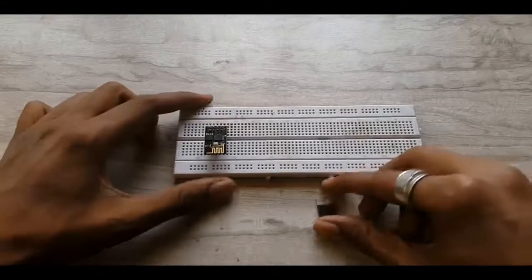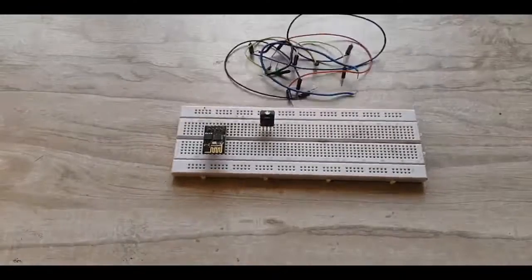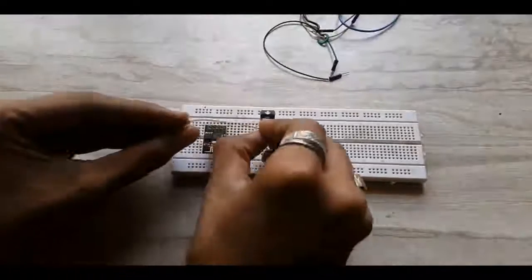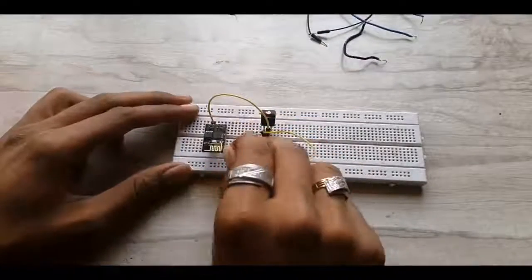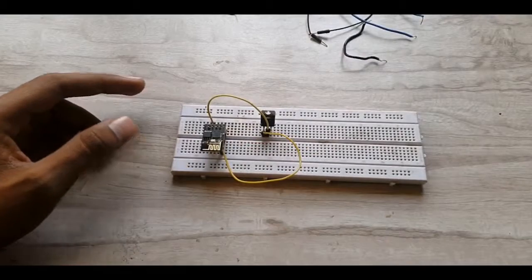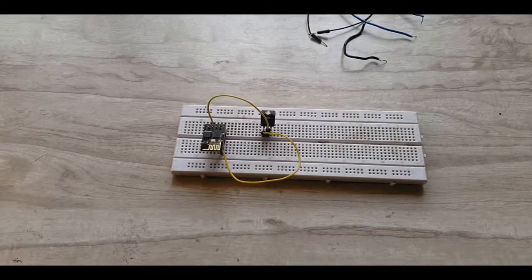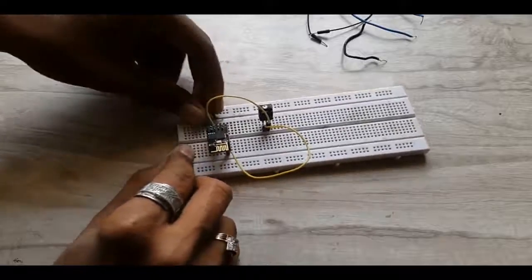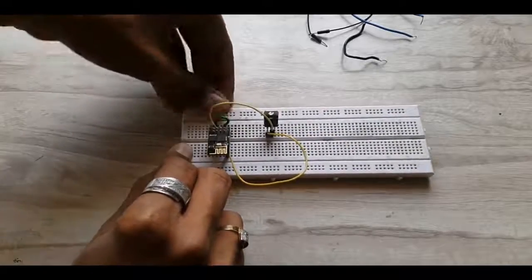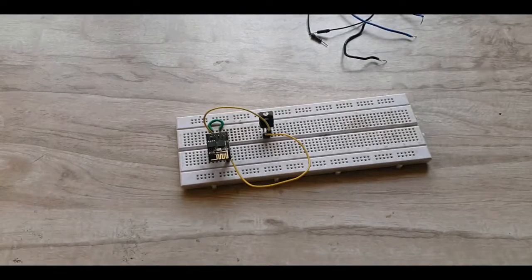As the Wi-Fi module works on 3.3 volts, we have used this IC. You can even use the 3.3 volt supply from the Arduino board. Connect the supply pins in this manner. Also connect the CHPD pin of the Wi-Fi module to 3.3 volts — this enables the Wi-Fi module.